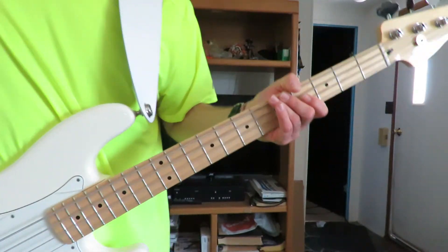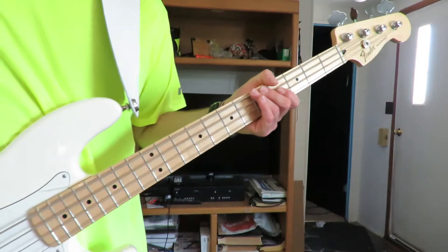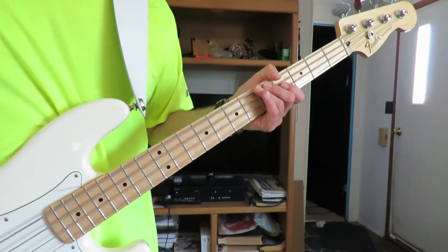So on the course riff, I figured out most of the course except for like two notes, and I call them the two notes in the turnaround riff.